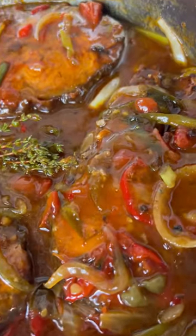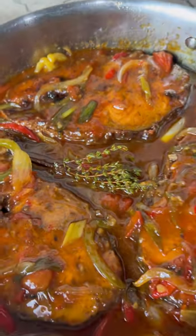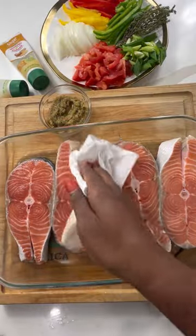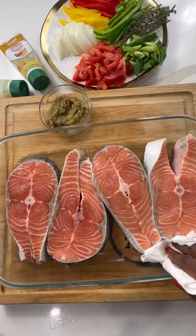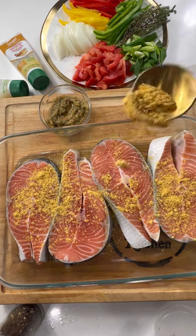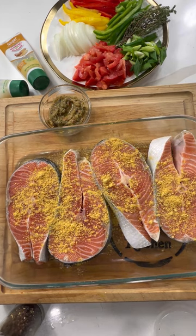Hey foodies, welcome back to the Rainer's Kitchen! Today we'll be making some brown stew fish. You can use any fish of your choice — I'll be using salmon. I've already washed it with some lime and water, and I'm just pat drying it to get rid of the excessive water. Then we're going to go ahead and season this up. It's quick and easy.